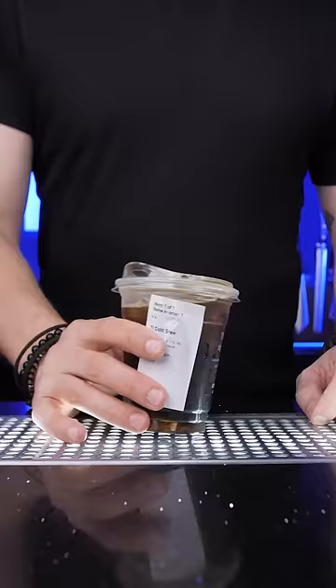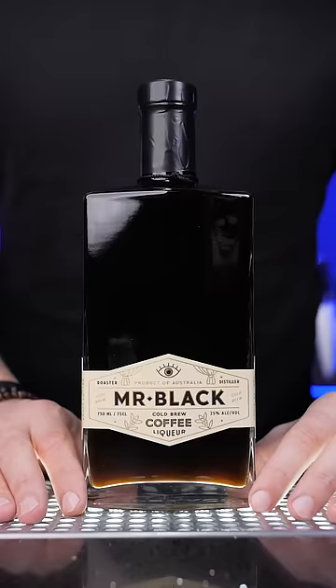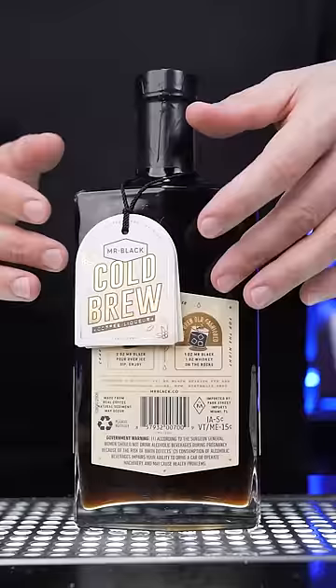To make it I need the most important ingredient — a cold brew coffee. Not just a regular cold brew, but the one and only vodka-based, properly balanced cold brew coffee liqueur, Mr. Black.